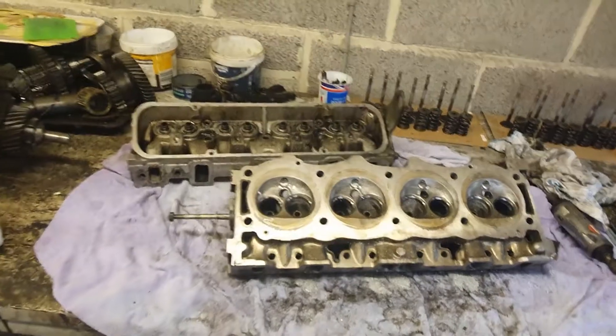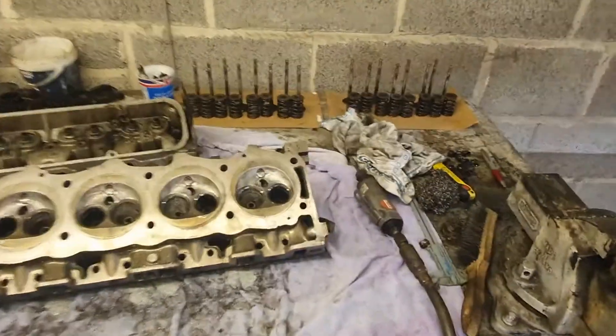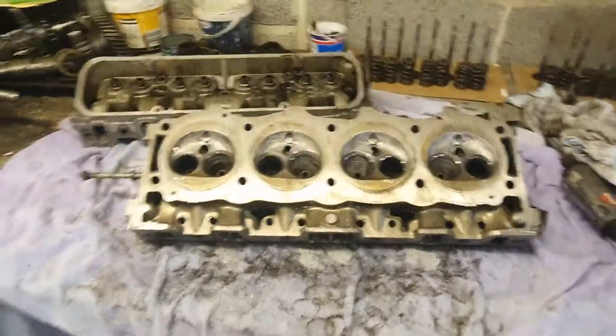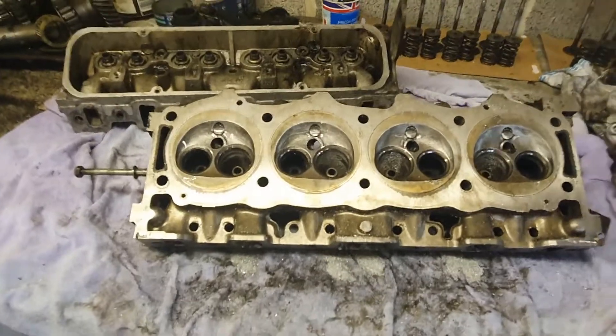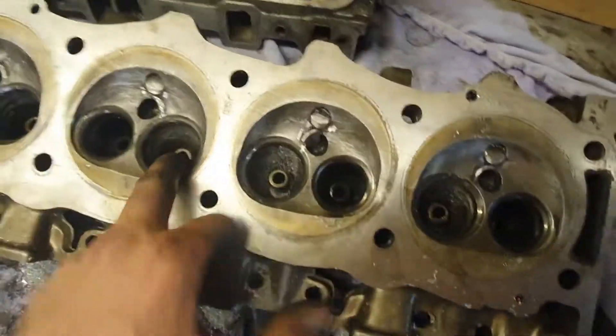I'm rebuilding the cylinder heads now — just clean them up, put new stem seals and grind the valves in. And of course I've got a die grinder and a compressor, so it's free of charge to port this head. So I've ported the head — I've done what I always do, just not going too crazy.